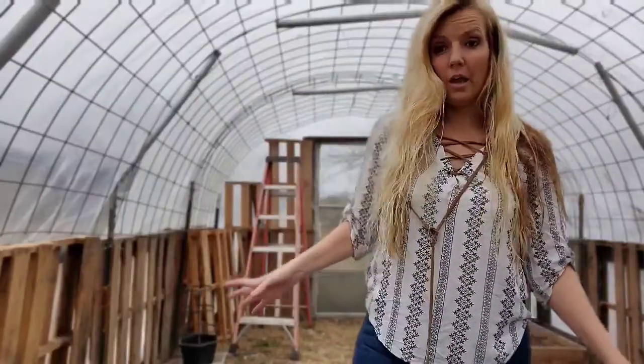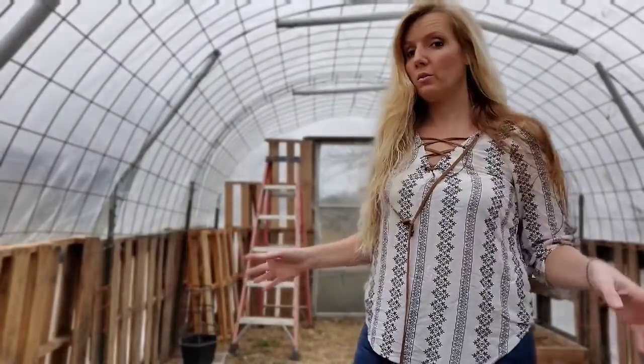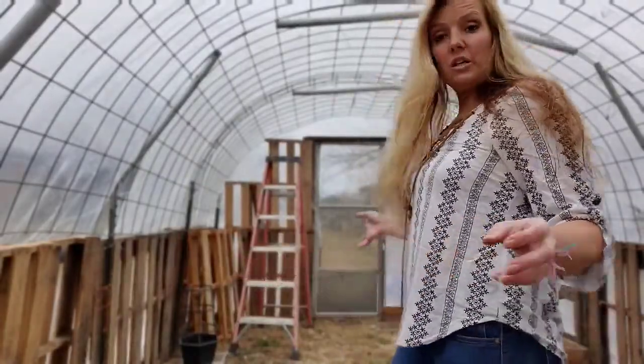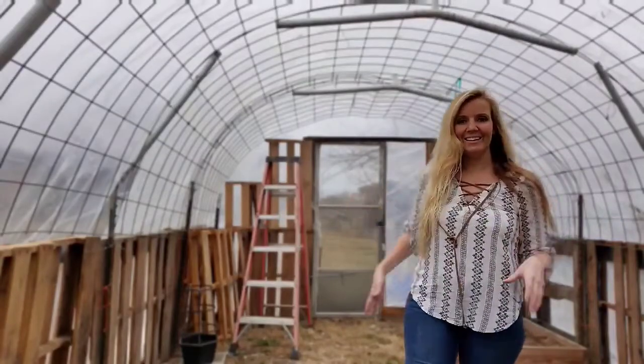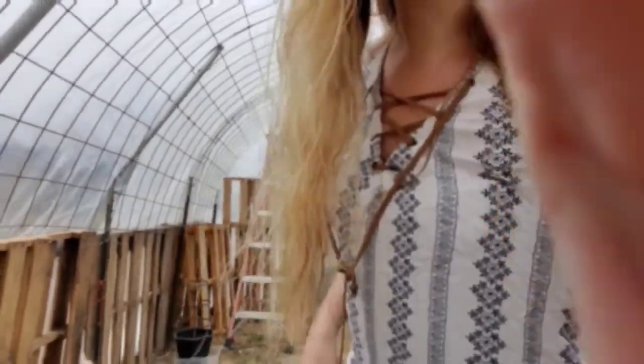Now it's January, and normally I don't even try to grow stuff this time of year. But this year, I'm going to try to grow all of the things. So let's take you around and show you what we got going on already.